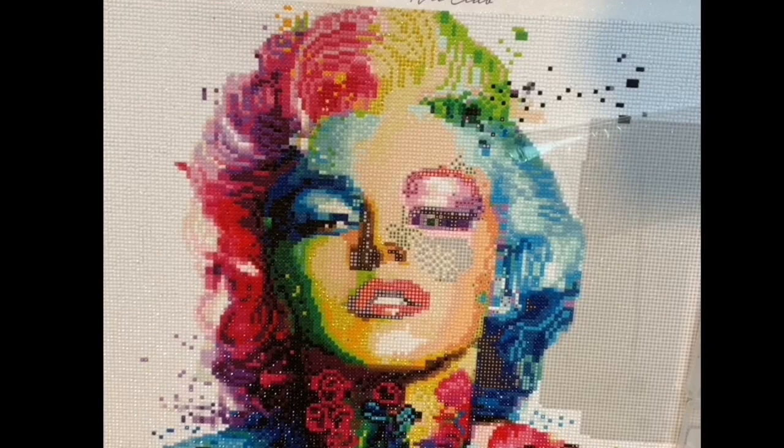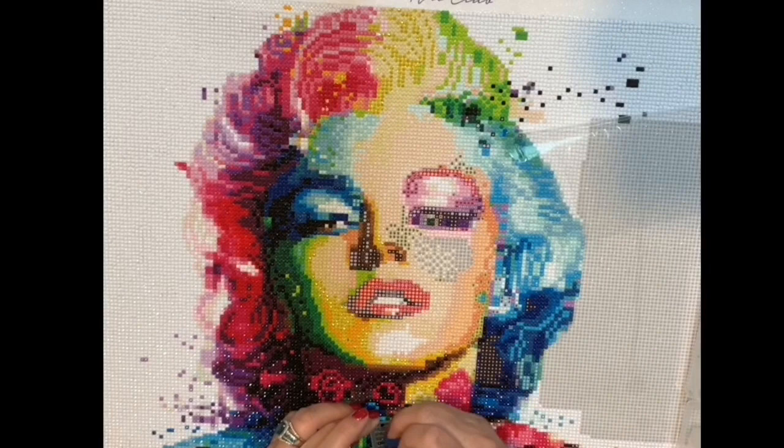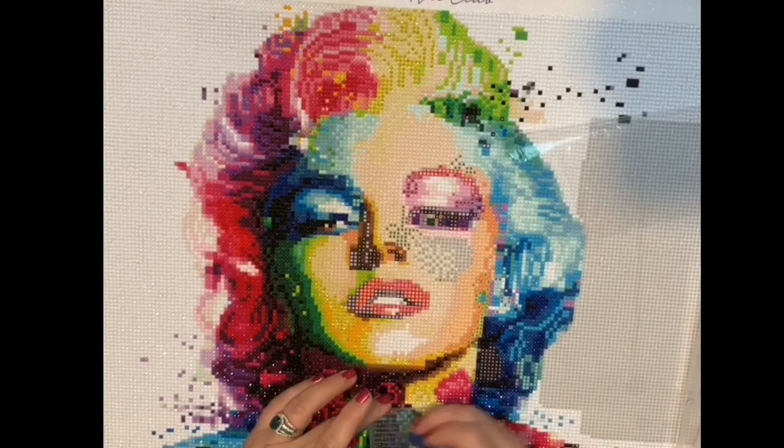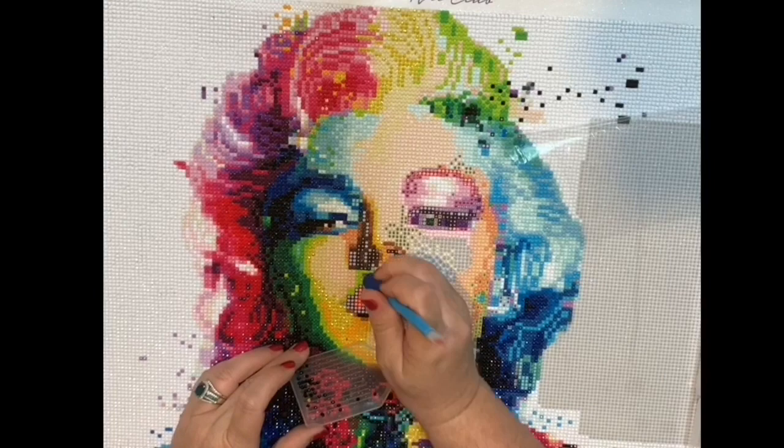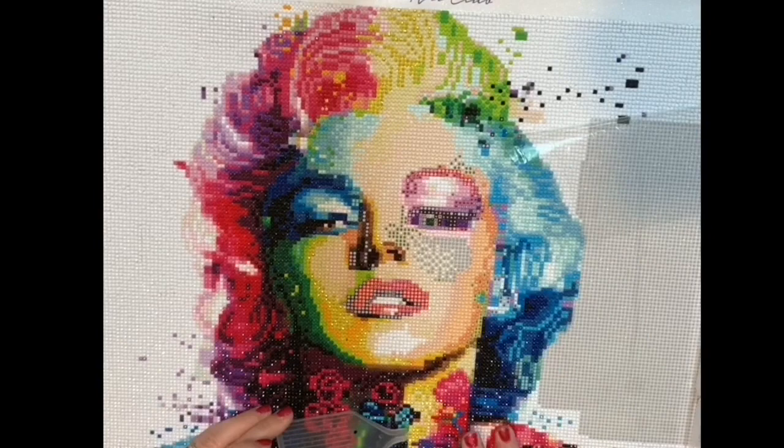My original diamond paintings I started about a year, maybe a little over a year ago. Originally I ordered from Wish and AliExpress — I've had good experiences and I've had horrendous experiences. Most of the bad experiences have been relating to my paint by numbers, which we'll get into on another video.